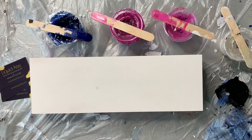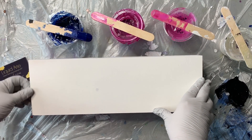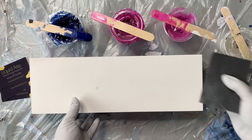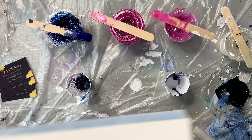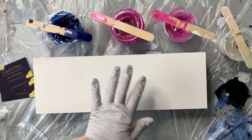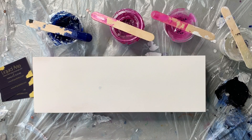Then I used my Bullseye 1-2-3 primer — I like the spray because it's so much easier — so I coated it with the Bullseye 1-2-3 primer and then lightly sanded after that, just because I had some little rough edges. I took my little sanding sponge to knock that edge down and make sure I had a smooth surface.